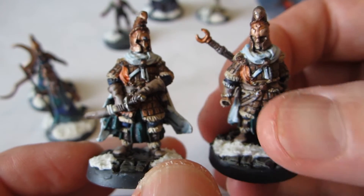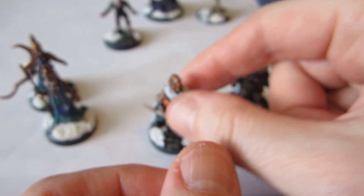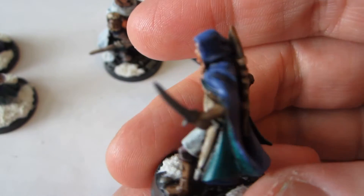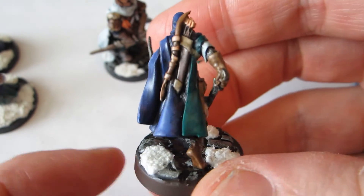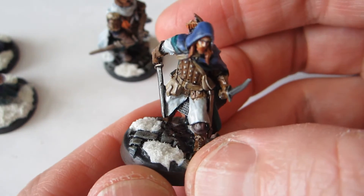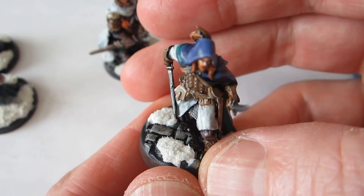I'm relatively pleased with the result anyway. So, what's up next? Oh right, I almost forgot about this little guy — Rothmartin here — who is a human, but as you might notice, I painted him with leftover paint on my palette from the undead miniatures. Let's hope nobody notices.